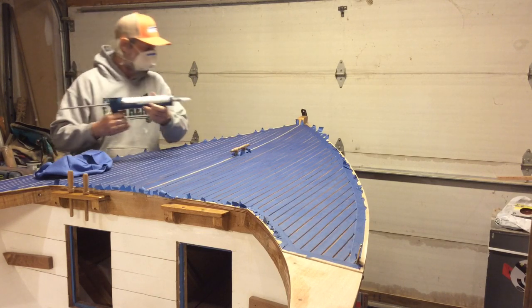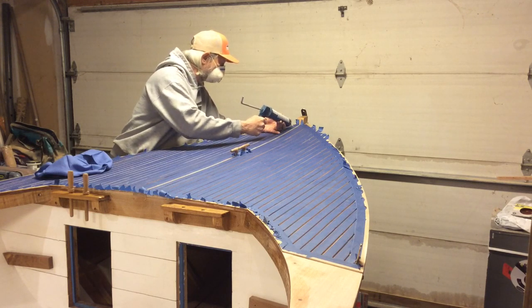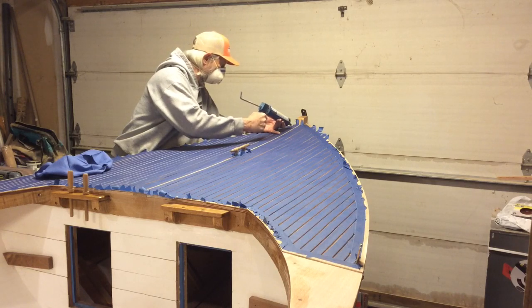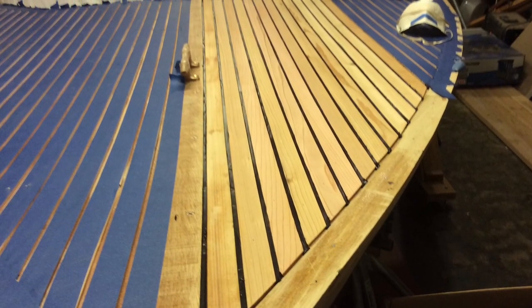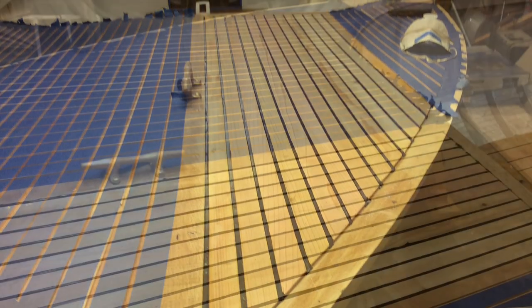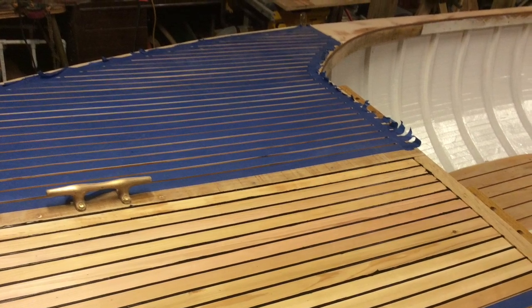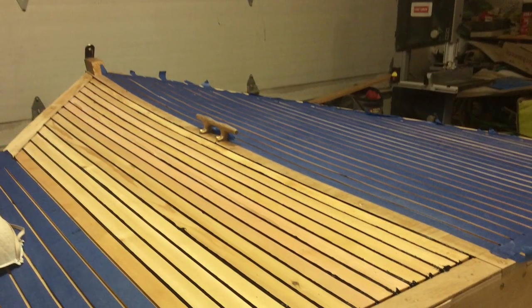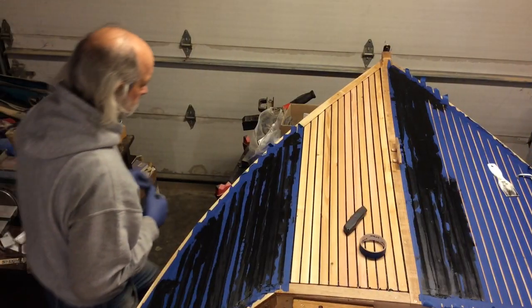There goes nothing. The very first part of this I was using a very old caulking gun — it didn't work very well, and it was kind of a learning experience. But I got the first tube in, and this was as much as I was able to do with one tube, and got the tape pulled. So you'll see I get a new caulking gun and it goes smoother quickly.